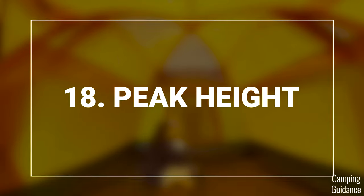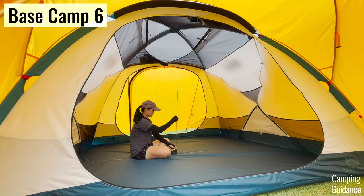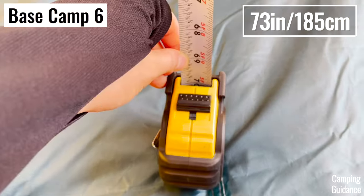Also, the Wurona has a slightly higher peak height, coming in at 77 inches, while the Basecamp has just 73 inches of peak height.